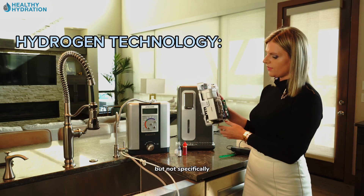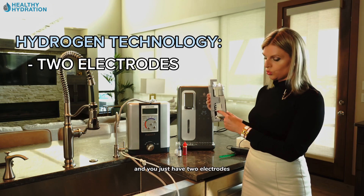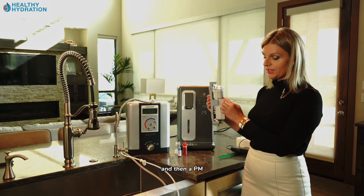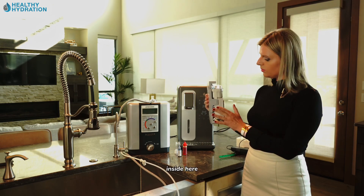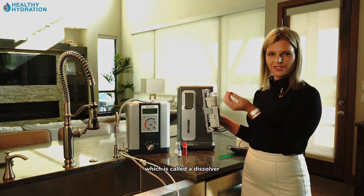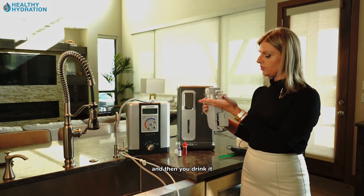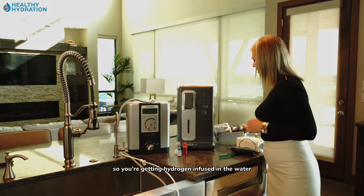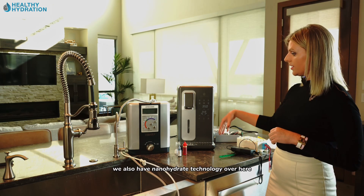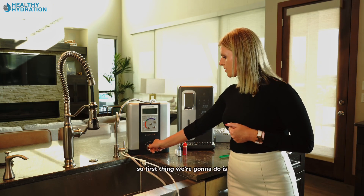Now this is the hydrogen-specific technology, similar to what's inside the HydroLux. You typically have a PEM membrane with just two electrodes — an anode and a cathode — and the PEM inside makes hydrogen. It goes into a port called a dissolver, which dissolves hydrogen into the water, so you're getting hydrogen infused in the water, which is much more stable in the body.